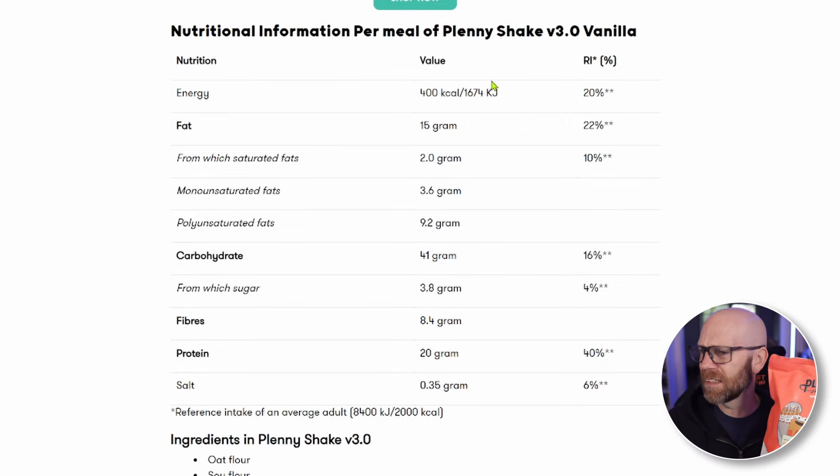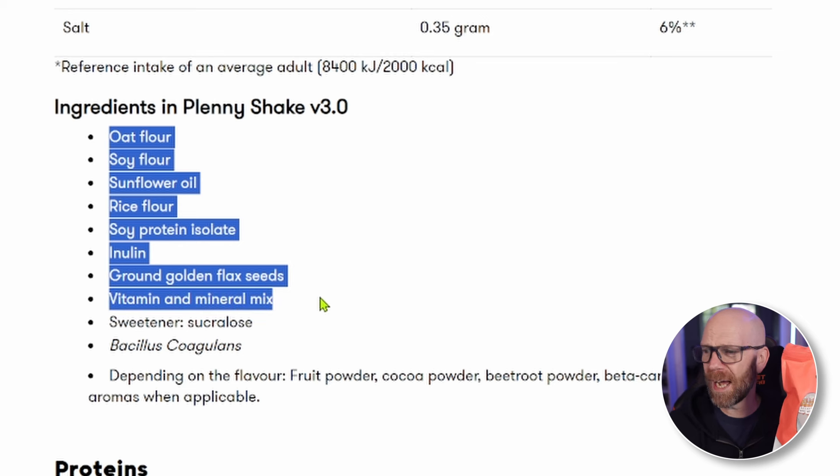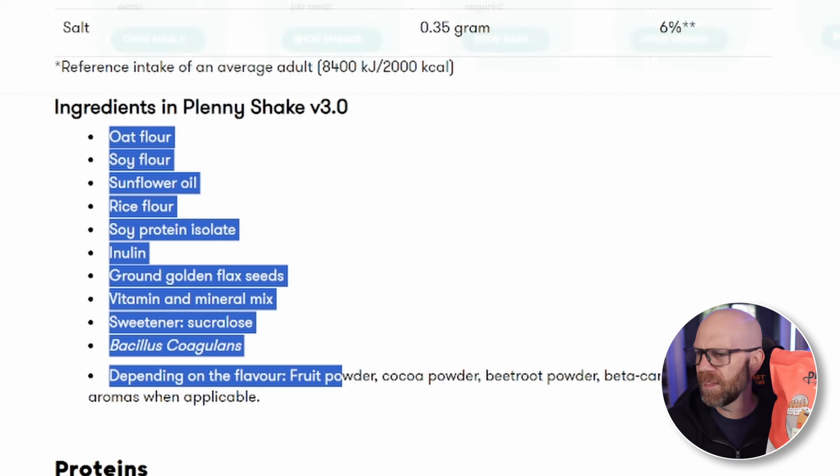Grab and go, 400 calories. Calories are important if you're looking to maintain your regular calorie intake, and 400 calories represents roughly 20% of an average guy's intake. You're getting 15 grams of fat, 41 grams of carbohydrates, 8 grams of fiber, and 20 grams of protein - and it's a plant-based protein. Ingredients consist of oat flour, soy flour, sunflower oil, rice flour, soy protein isolate, inulin, and ground golden flax seeds, plus a vitamin and mineral mix. The sweetener is sucralose. It's also got Bacillus coagulans - those friendly stomach bacteria that help with overall nutrition.